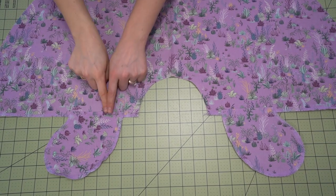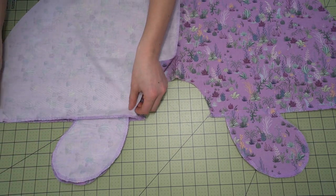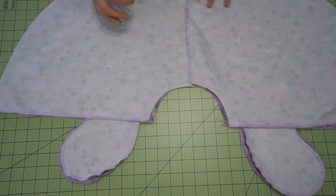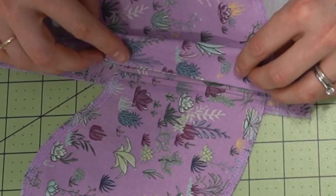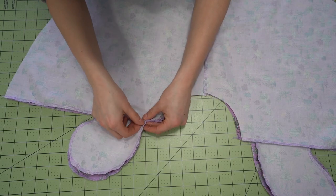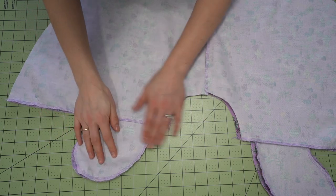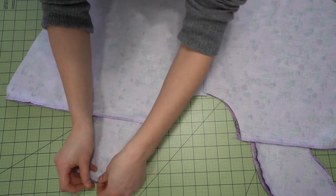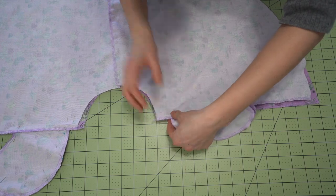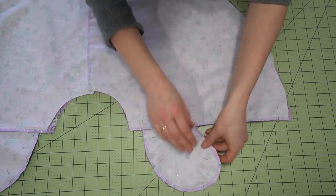Step two: stitch the side seams together. Place the front and the back of the skirt right sides together and match up those pocket pieces. Pay careful attention to where that seam is, match it up, and place a pin. I like to match up the top and the bottom of the pocket bag first, then pin the rest of the skirt starting at the top and bottom, filling in around that pocket bag. If you're not making the optional pocket bags, your step is much faster — just pin from top to bottom and stitch using your 1.5 centimeter seam allowance.